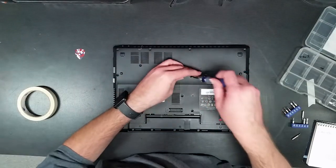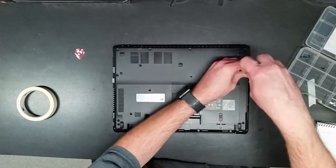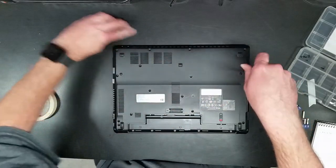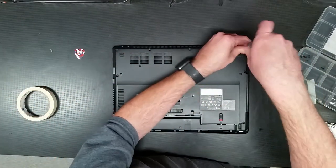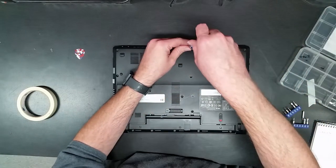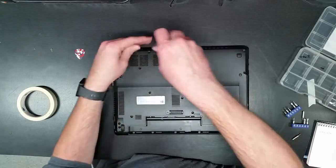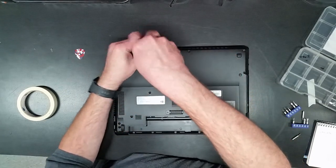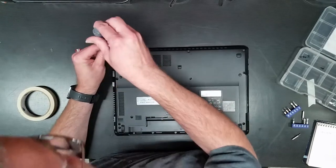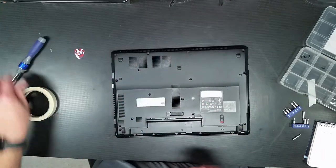We'll see about upgrading the RAM, changing out the BIOS battery, and making sure the cooling system is nice and intact and working properly — do all that wonderful stuff. It's only got two gigs of RAM, so I'll see if I've got anything I can upgrade it with from my stash of used parts.